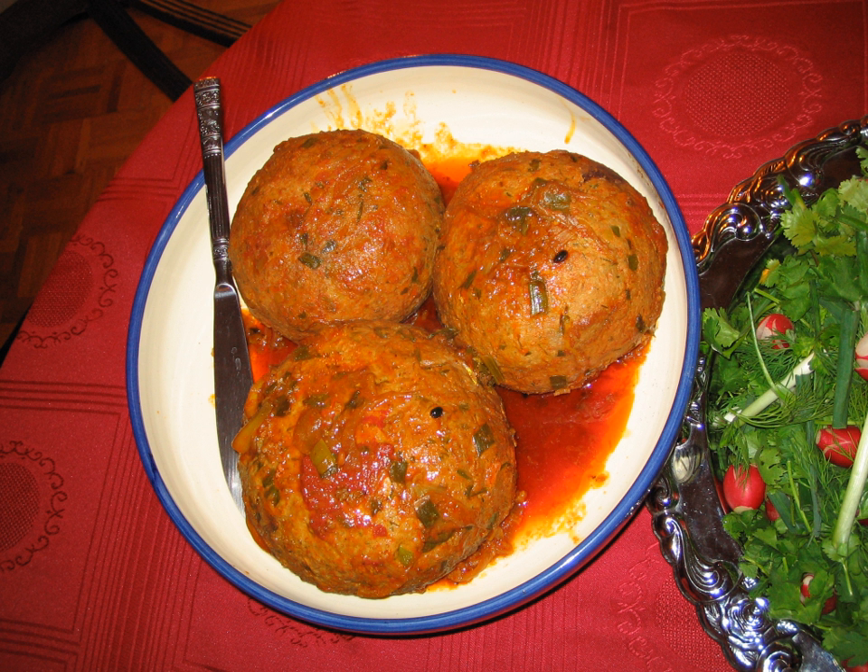Boil rice and split peas separately, each for 15 minutes. Cut one onion in small pieces and fry it in vegetable oil. Mix and cut all of the vegetables into small pieces. Grate another onion into tiny pieces and drain out its juice.